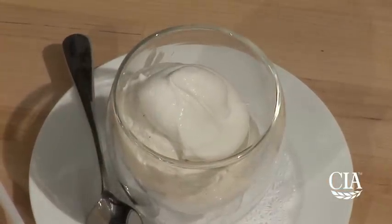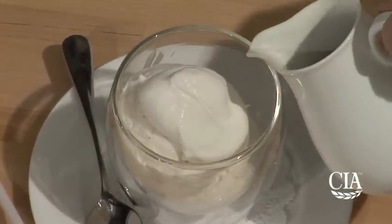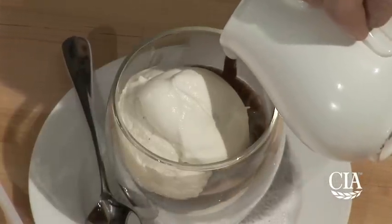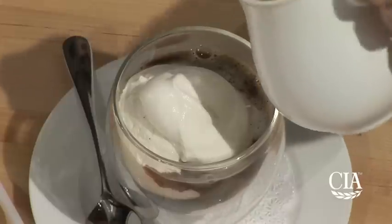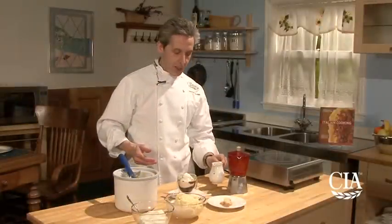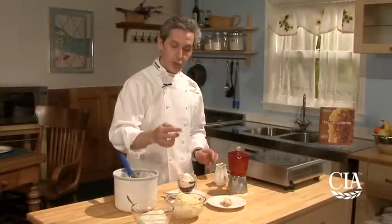Then you pour your hot espresso. If you don't have an espresso machine, you can also use a homemade espresso machine. Just pour right there. Sometimes you can even pour a little bit on the top so everything starts melting. And just before you serve it, put in a straw.